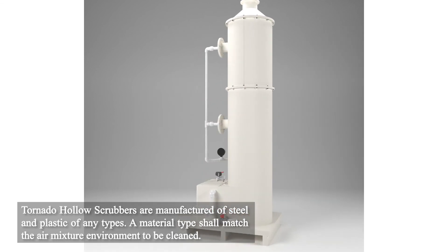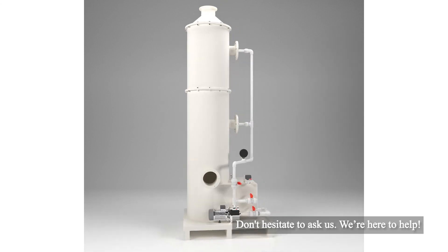Tornado Hollow Scrubbers are manufactured from all types of steel and plastic, depending on the composition of the air which needs to be cleaned. Don't hesitate to ask us — we're here to help.